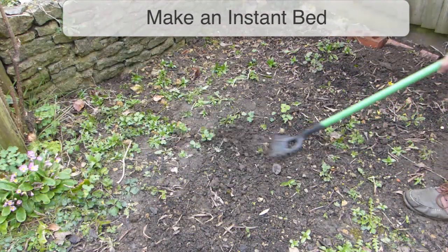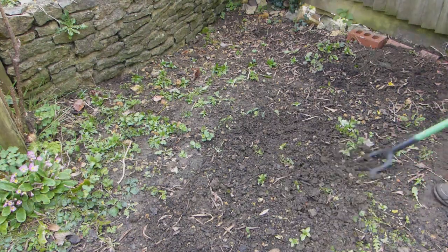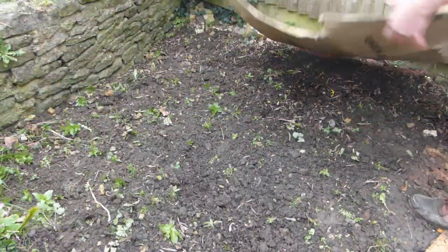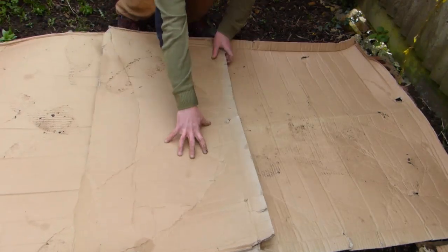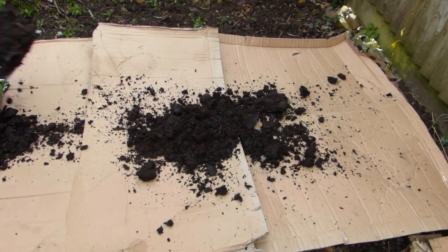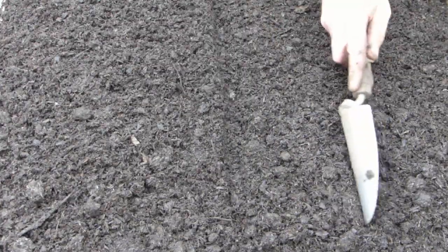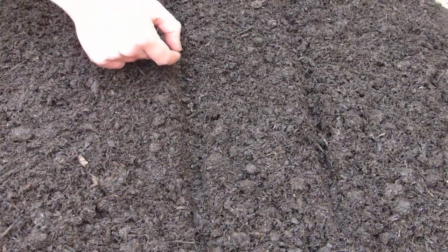A great labor-saving solution for creating new vegetable beds is to use the no-dig approach. Simply work a hoe over the soil surface to remove the worst of the weeds, then lay a thick layer of cardboard down to smother any that remain. Don't forget to remove any tape or staples from the cardboard and lay it so the sheets have a generous overlap. Now pile on a thick layer of well-rotted organic matter such as garden compost or potting soil. This needs to be at least 4 inches or 10 centimeters thick. You can sow or plant immediately and there'll be very few weeds to slow you down.